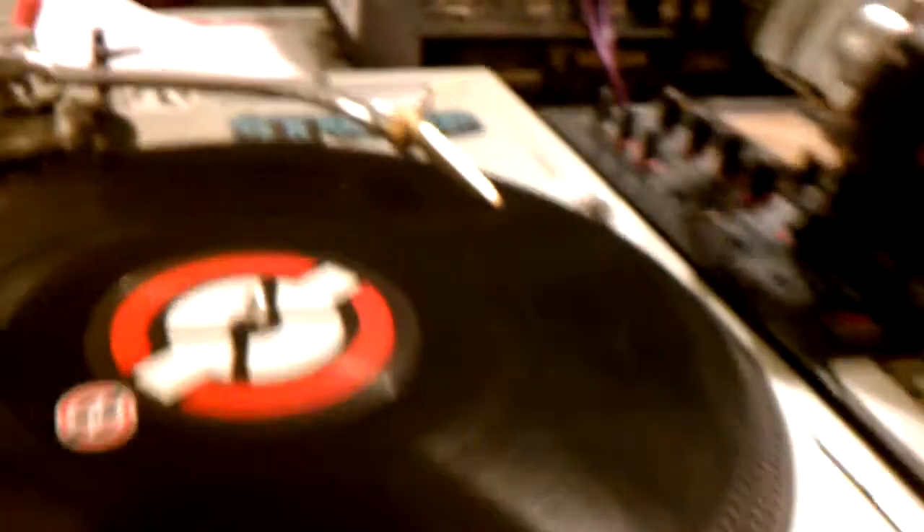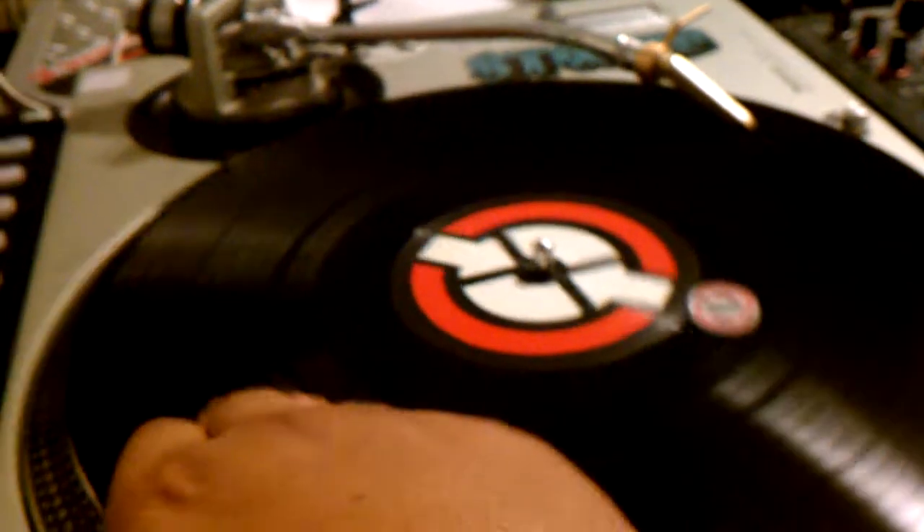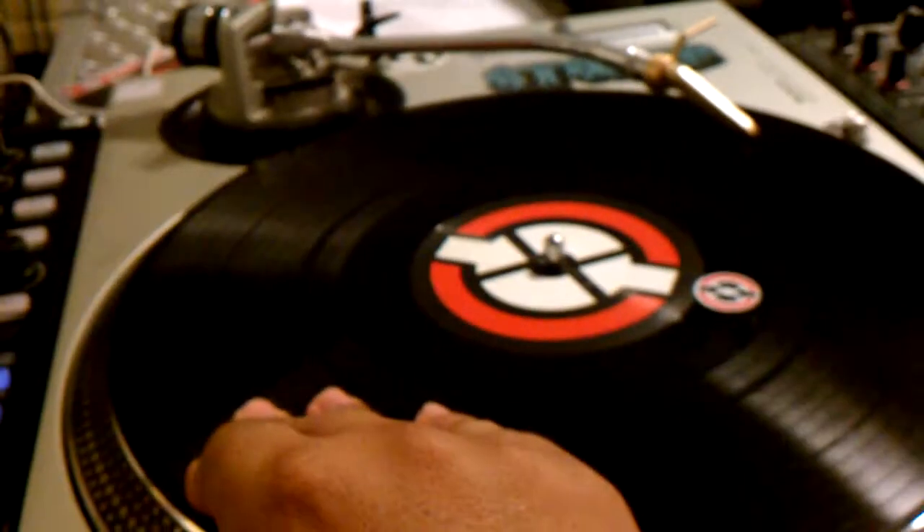Traktor's loaded. Record is there. Volume and everything. All right, so you guys hear it, right?